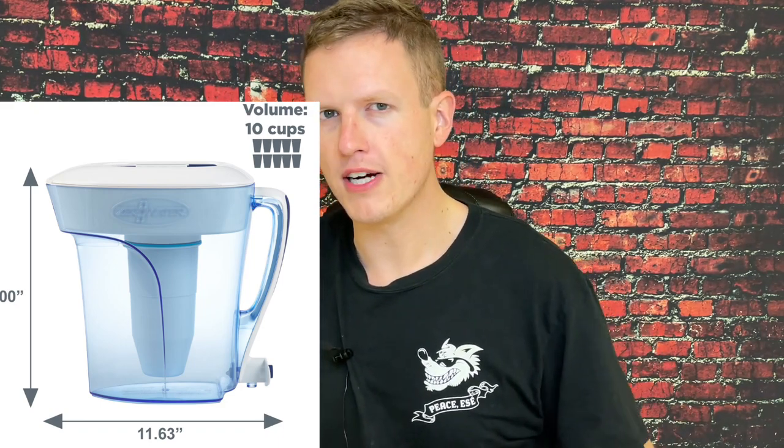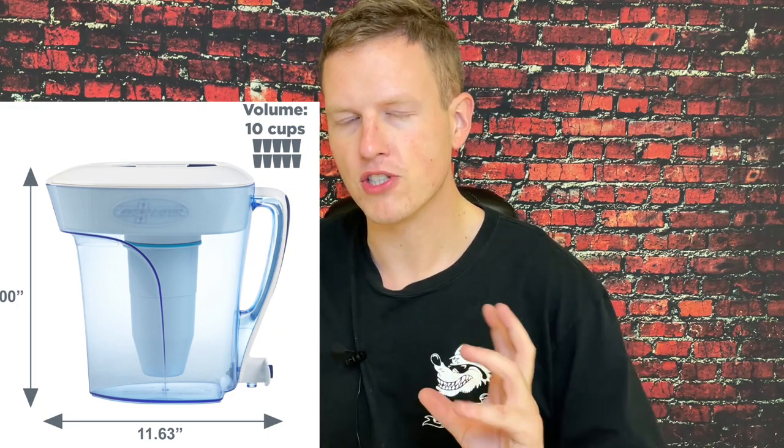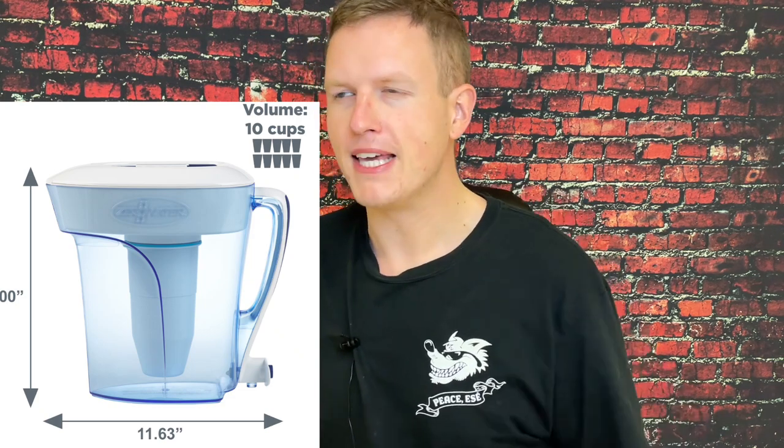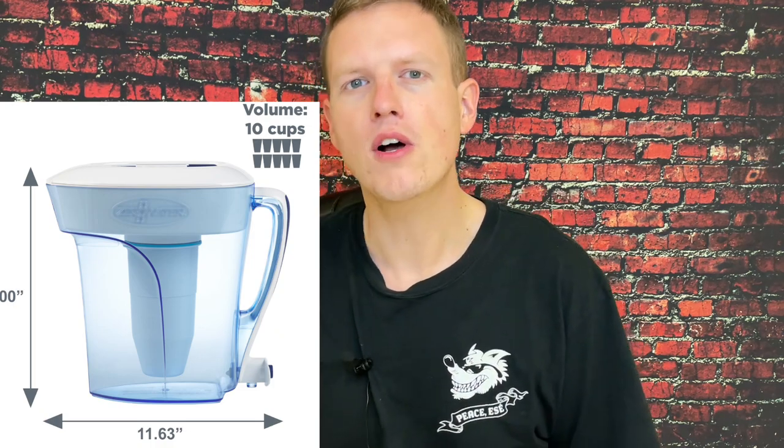I didn't really want to go with Zero Water at first because it does not pH balance your water. Normally water is supposed to have some electrolytes in it, and the Zero Water, as you may know, is supposed to bring the water to zero — meaning there are no particles in the water at all. I watched a video where they did a pH test on Zero Water and it was about 6.9, which is a little low. The pH of your body is supposed to be between 7.3 and 7.4, so drinking Zero Water could make your body slightly more acidic, though there are supplements you can take for that.